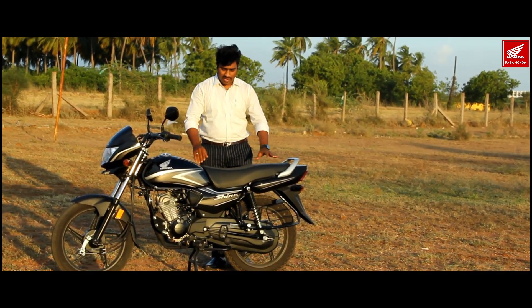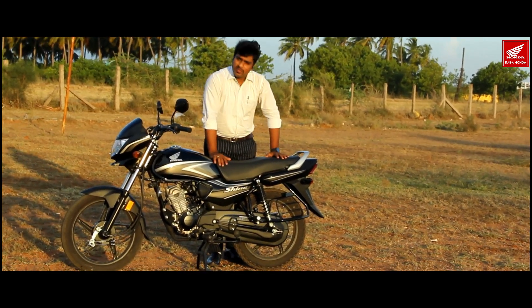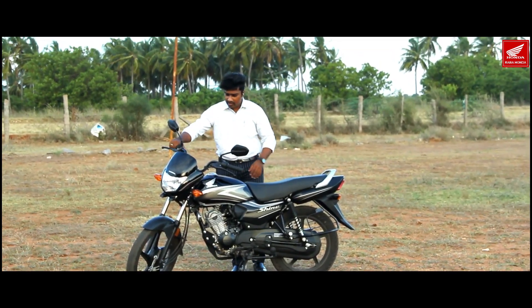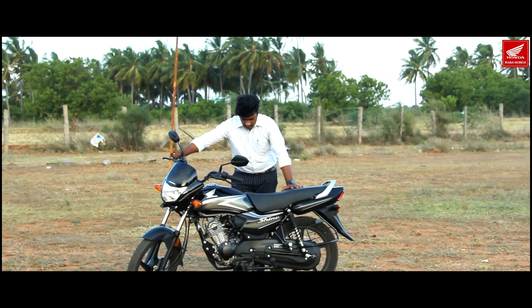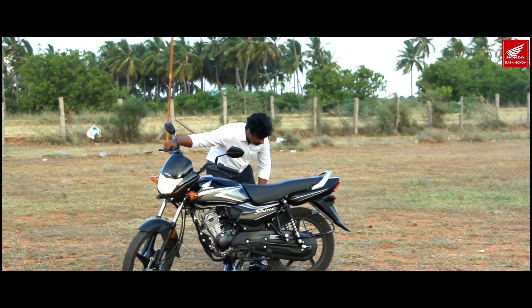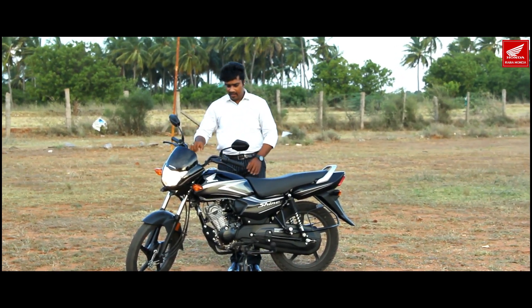You can see the test ride. We can do a mileage test, wheelie, full speed, and more. Let's also check the exhaust note.